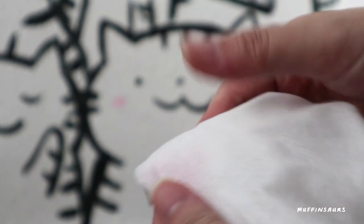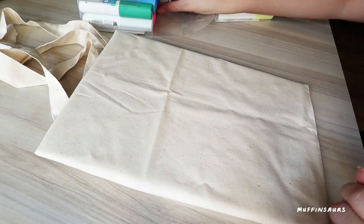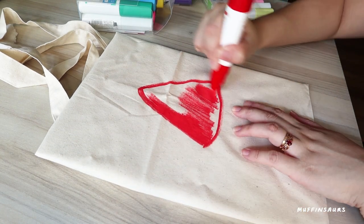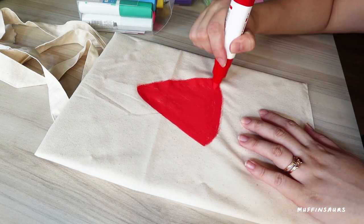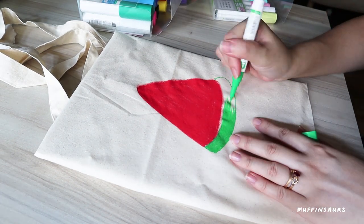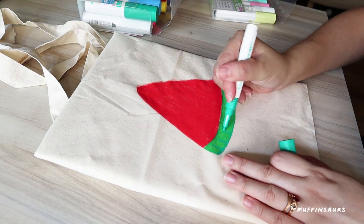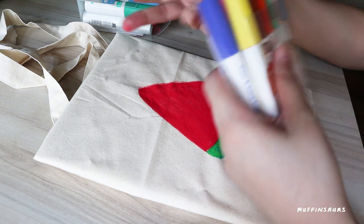So I'm going to try using the juice markers on a tote bag. First of all, you have to put a block of paper or board in between the fabric so that it will not go through and stain the other side, because some of these cotton fabrics are really thin and it will bleed through. I'm actually drawing a watermelon - because we are using juice paint, and juice is reminding me of watermelon juice right now.